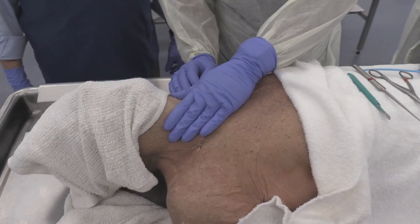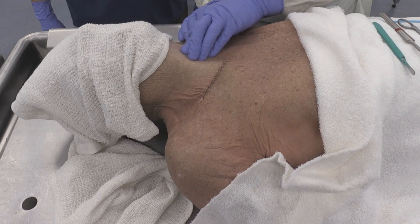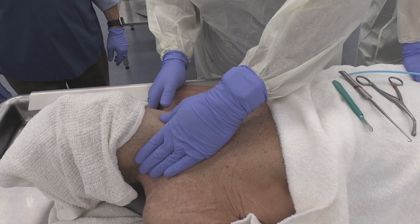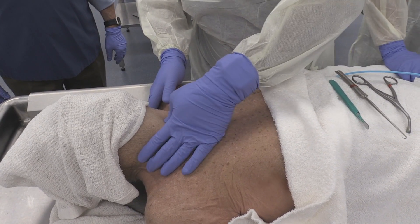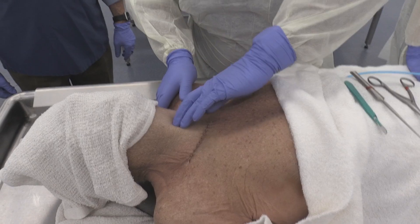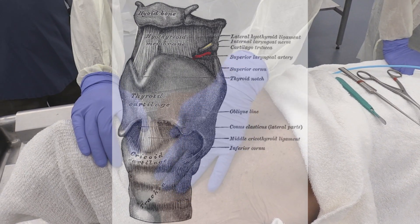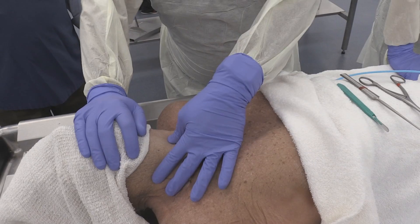First we'll start by identifying our landmarks by palpating. Starting from the top down is usually easier — you can feel for the thyroid cartilage first. Once you've got the thyroid cartilage, the next bump distal to that is going to be the cricoid, and in between will be your cricothyroid membrane. Note that on a cadaver everything is a whole lot stiffer, so it's a little less easy to palpate.